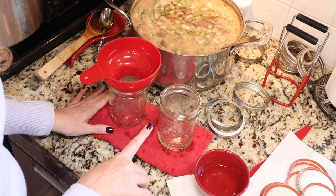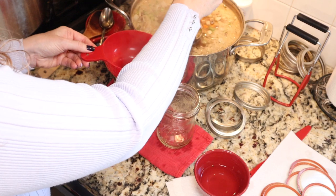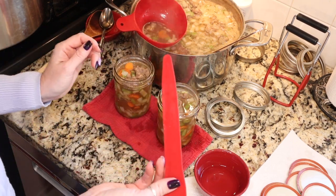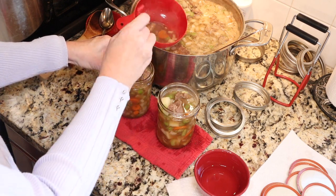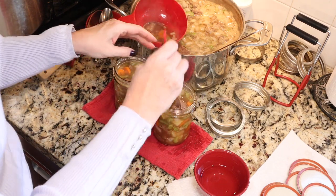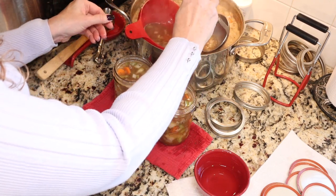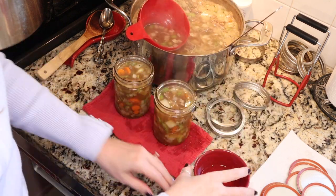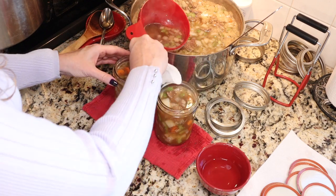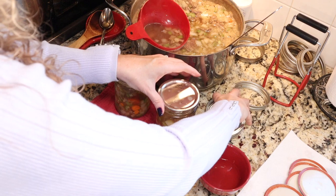I'm starting with two hot jars and ladling in the stew to a one-inch headspace. Once you have your stew to one inch, use a debubbling tool, plastic butter knife, or chopstick to release air bubbles — just poke around the jar. Make sure you have enough liquid to cover the veggies and meat. If headspace changes after debubbling, adjust it. Then take a paper towel dipped in white vinegar to clean the rims, center your lids, and add bands to fingertip tight.